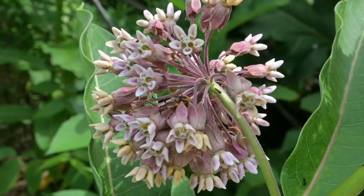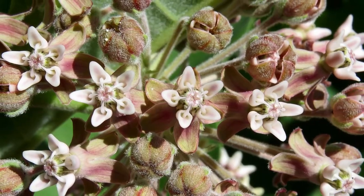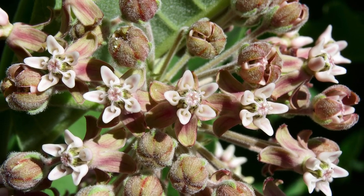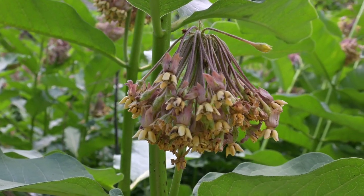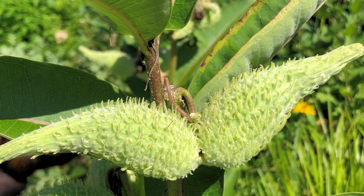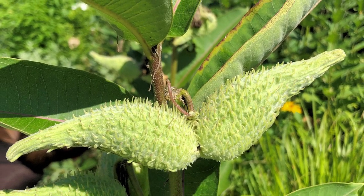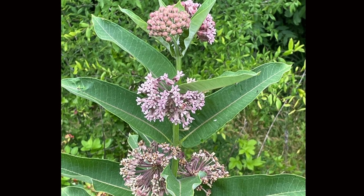Remember the umbel mentioned at the beginning? Even though there are a ton of flowers in a single milkweed flower umbel, only one individual flower — sometimes two — will make seeds. After a flower is pollinated, the other flowers in the umbel wither and fall off, and the pollinated flower forms the well-known milkweed seed pods. Think about all the energy that plant puts forth to produce seeds from just one or two flowers per umbel. It is truly amazing!